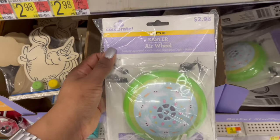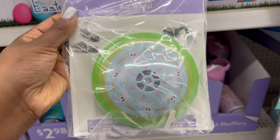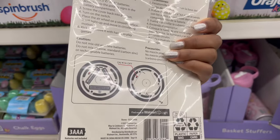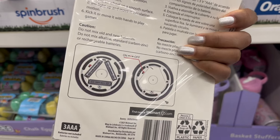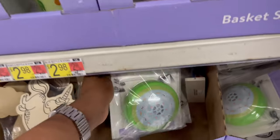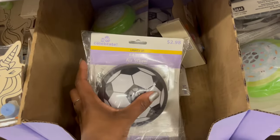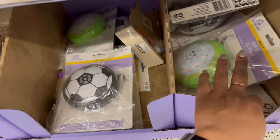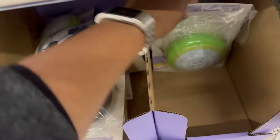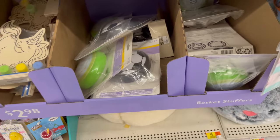The air wheel is something you kick, and when you do it lights up. It does take batteries. They only seem to have the soccer version, and it lights up when kicked — really cool.